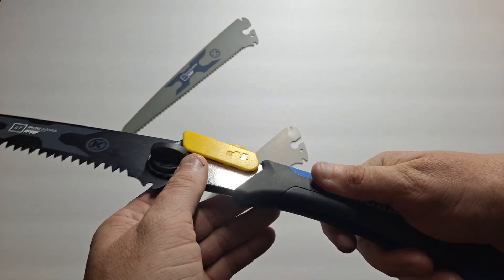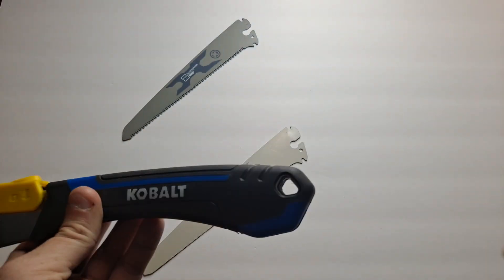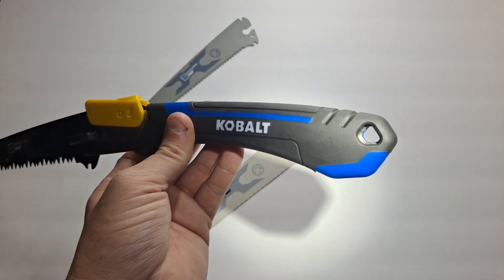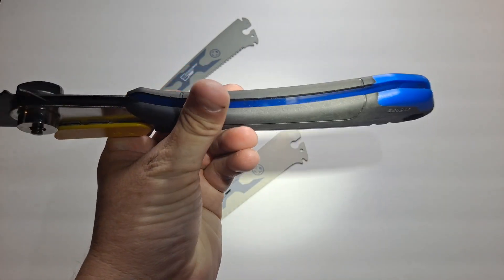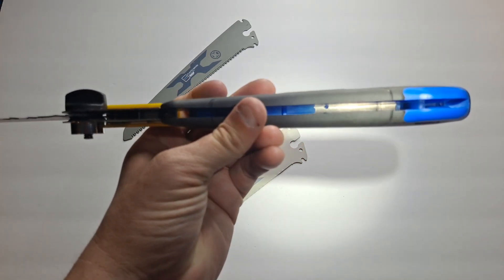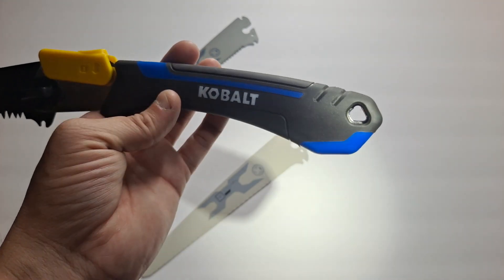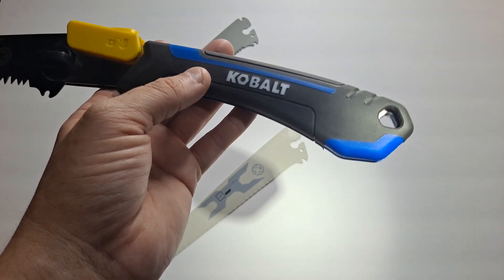It's got a nice rubberized handle and a nice big thumb screw so you can help unlock the blade and lock the other one in. The metal housing goes all the way through — it's like a full-tang kind of thing. The metal is impregnated into the plastic all the way through, which gives a lot of rigidity and decent strength. Of course you also have a lanyard hole if you want to use that, and it comes with a sheath which I'll show you shortly.